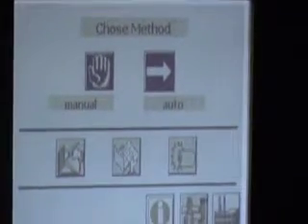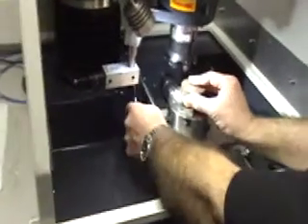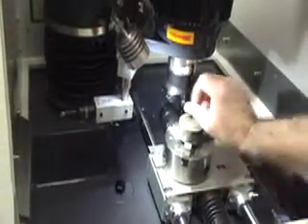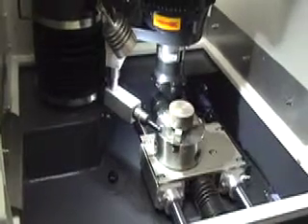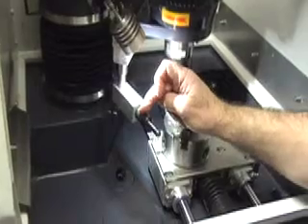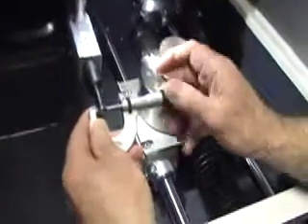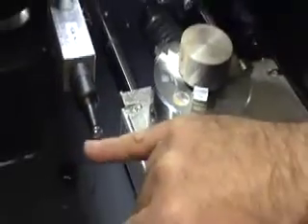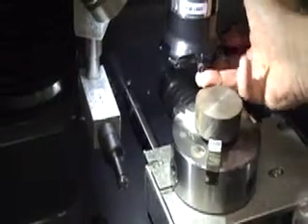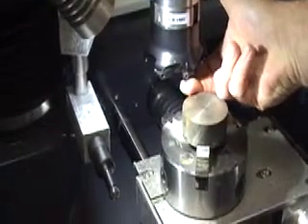The next thing is to datum up the cutter. First we clamp the workpiece into the chuck, then we datum the cutter with the top surface using this little device. This device has an LED light and a ball. The diameter of the ball is 10mm. The centre line of the ball is approximately in line with the bottom of the cutter, so once we've touched this on the top we know that from there to the bottom of the cutter is 5mm.